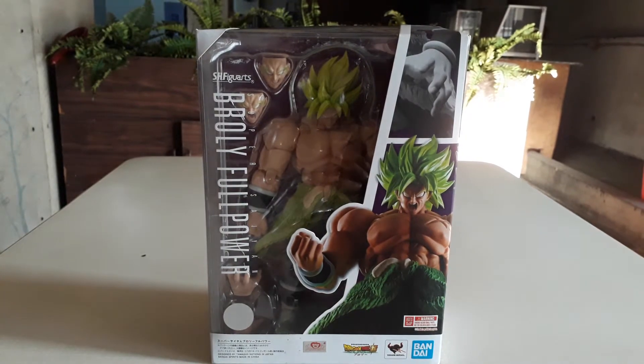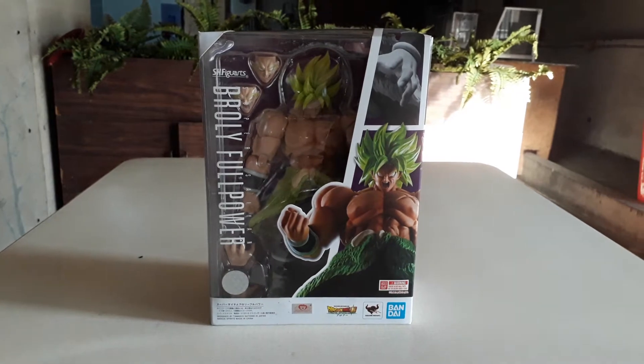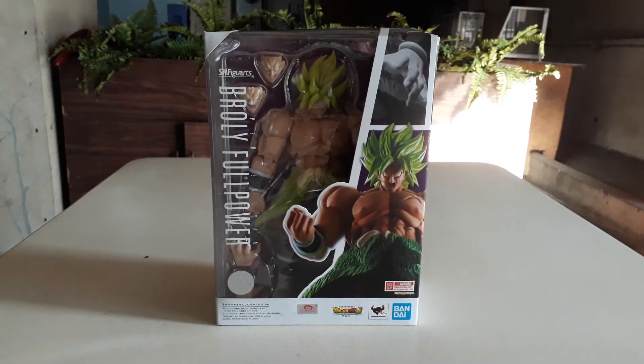Hi! Boxing Time — Broly, Super Saiyan Full Power, from the movie Dragon Ball Super.